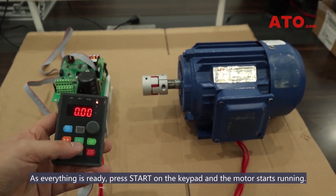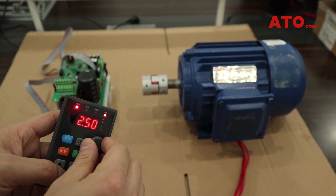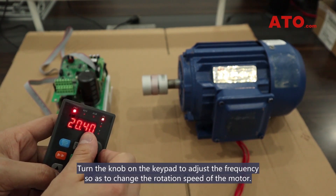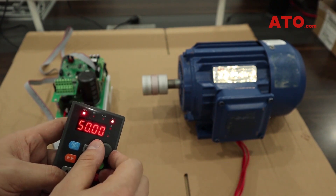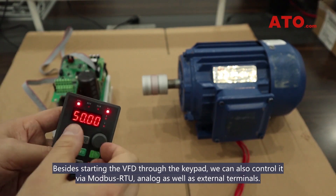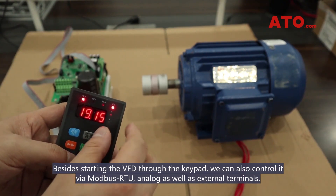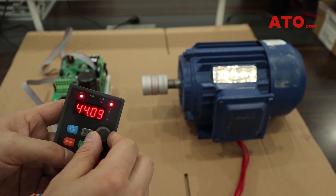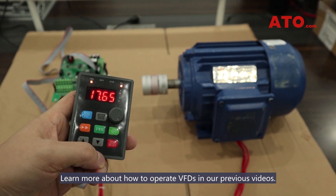As everything is ready, press start on the keypad and the motor starts running. Turn the knob on the keypad to adjust the frequency so as to change the rotation speed of the motor. Besides starting the VFD through the keypad, we can also control it via Modbus RTU, analog, as well as external terminals. Learn more about how to operate VFDs in our previous videos.